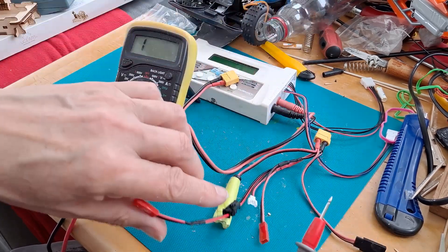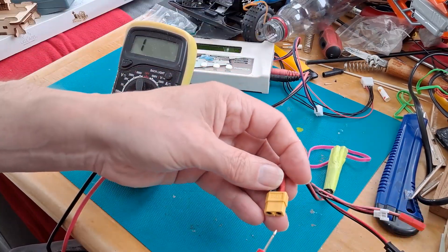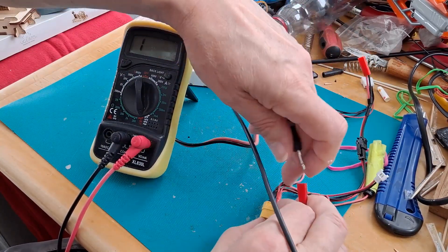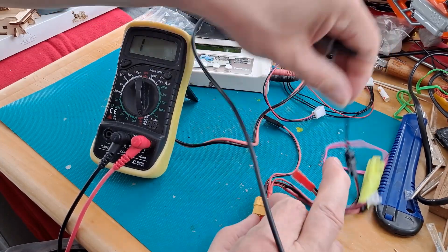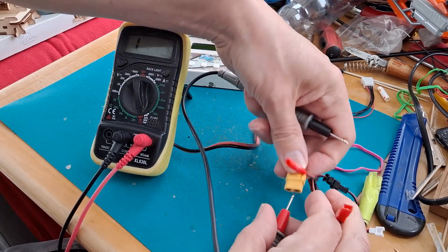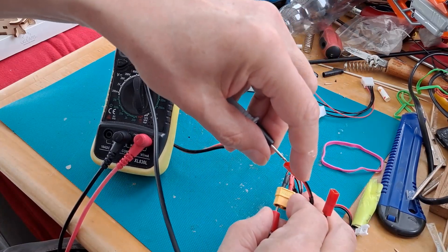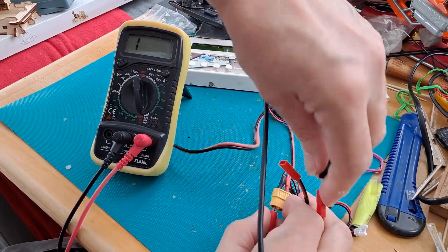So, quick demonstration. If I stick this in the positive here and then come into here — nothing. Go into that one — okay. Go into the negative, go into that one — yeah, okay. Go into this one — nothing.